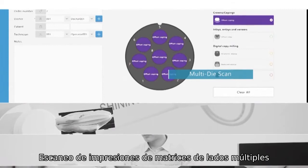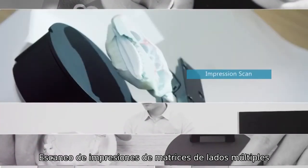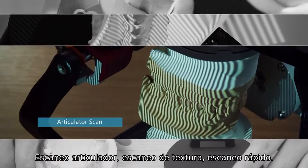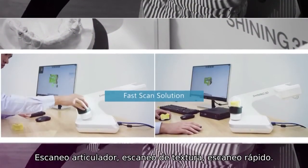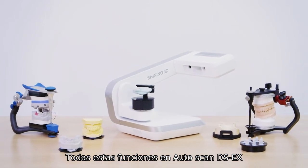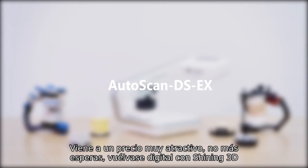Multi-die scan, impression scan, articulator scan, texture scan, fast scan — all these features in Autoscan DS-EX come at a very appealing price.